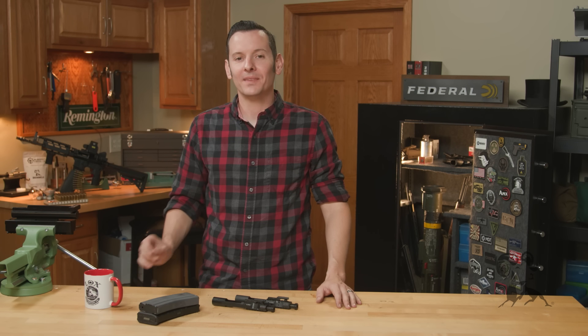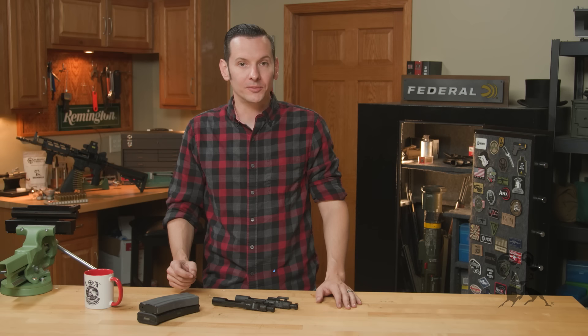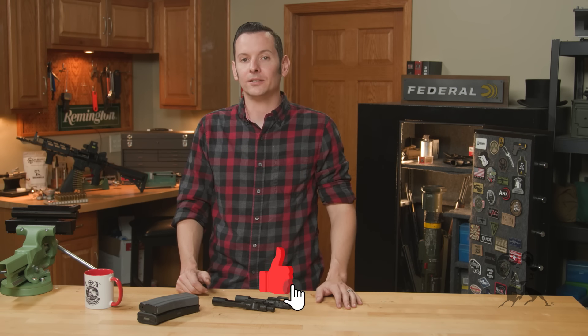Hi, Caleb from Brown House here. In today's product spotlight, we're going to take a look at the K-Spec Bolt Carrier Groups from KAK Industries.